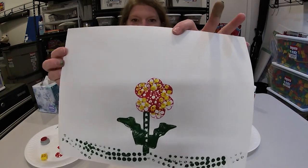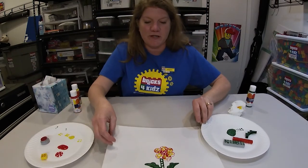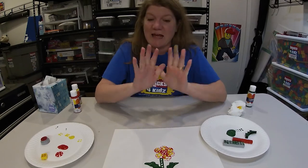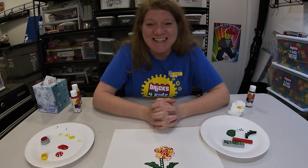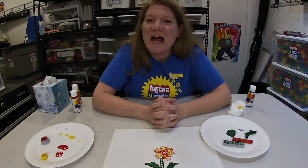And there you have it — your own little brick art. Remember, when you're done with this you need to go wash your bricks and wash your hands, especially because I have green all over mine. We miss you guys. We cannot wait to get back into classes with you. Remember, be safe, wash your hands, and happy building.